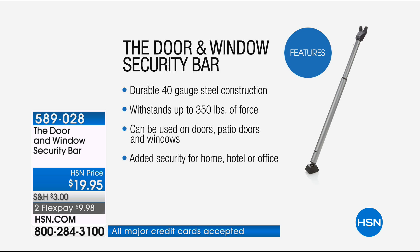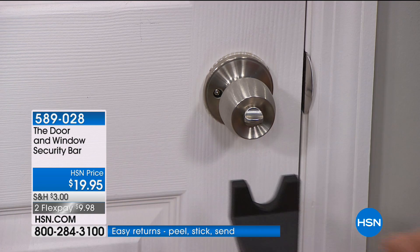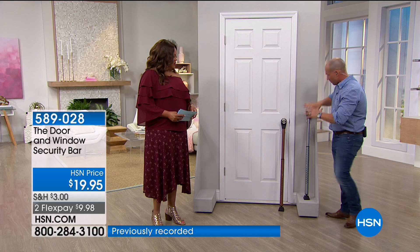If you have children going off to college or in college right now, maybe in summer school and you're worried — this gives you peace of mind. Remember, whether you've got a knob or a handle, it works because underneath there's a little U-shape yoke. You just place it underneath and it locks in place — that door is locked.